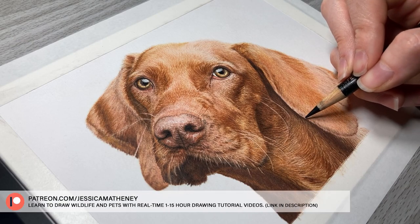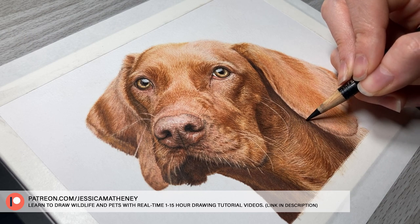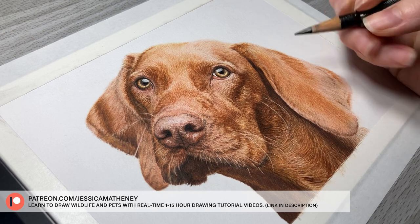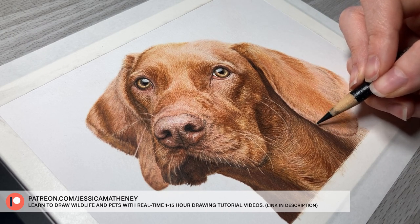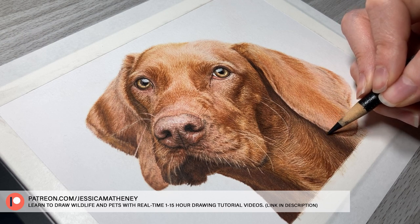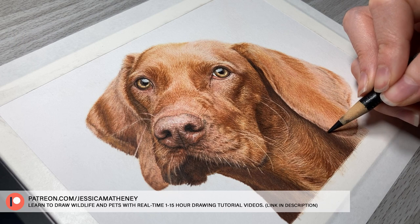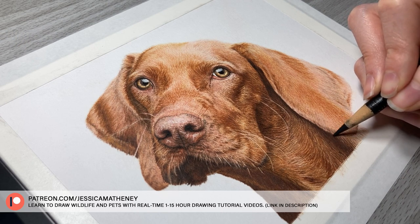You can learn more colored pencil tips from the top right video. You can also learn to draw wildlife and pets with colored pencils from my real-time 1–15 hour drawing tutorials with a voiceover of tips and explanations over on my Patreon. Signing up gives you instant access to a growing library of tutorials, and new ones are added each month. I'll have a link in the video description. Thanks so much for watching — see you in the next video.